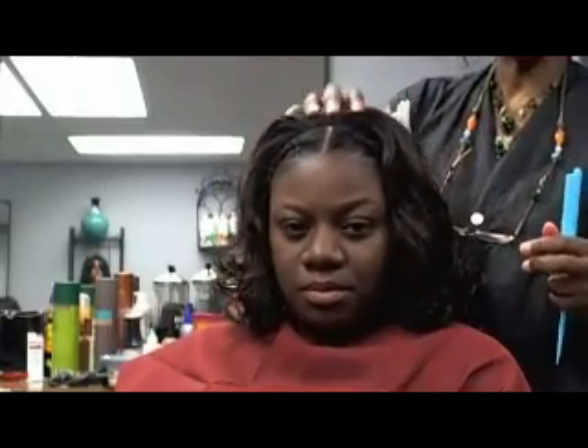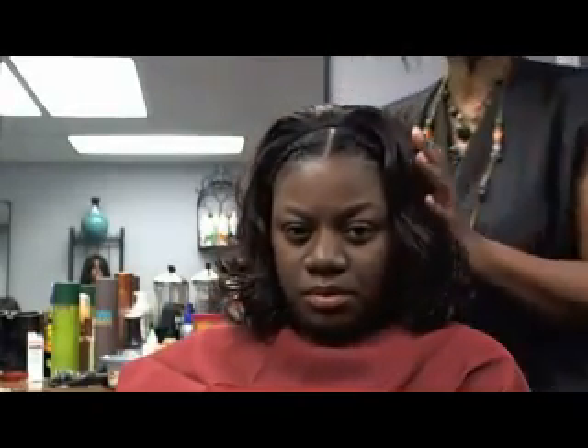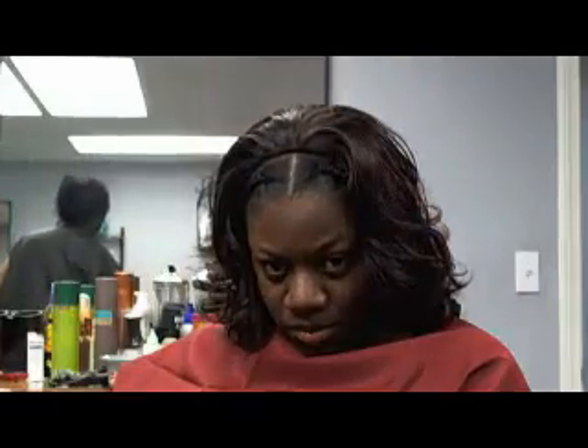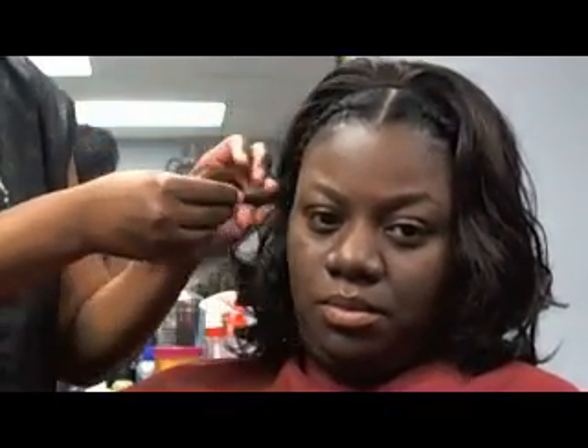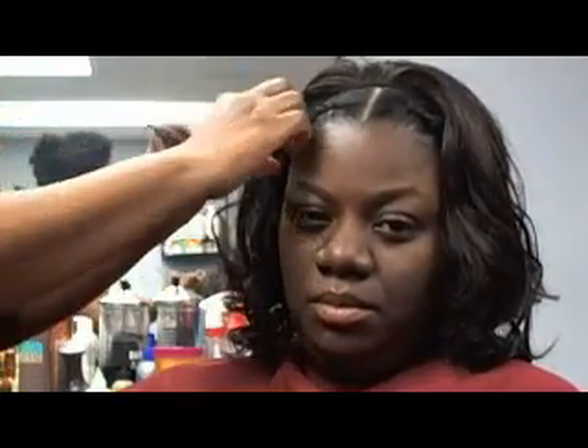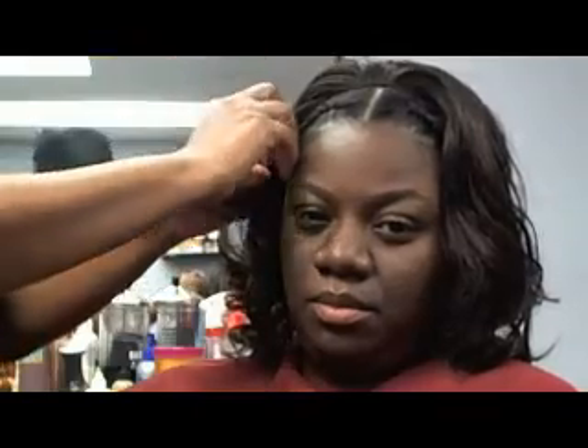We have now folded the unit down for Crystal in the back, so it is completely attached. You can see how close it is to her scalp — the unit really fits right next to her hair. It is very secure and cannot be pulled off. Now I'm just going to take down the hair that we've reserved in the front and comb it over to finish her look.